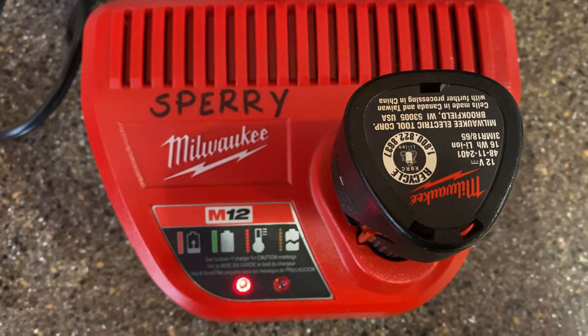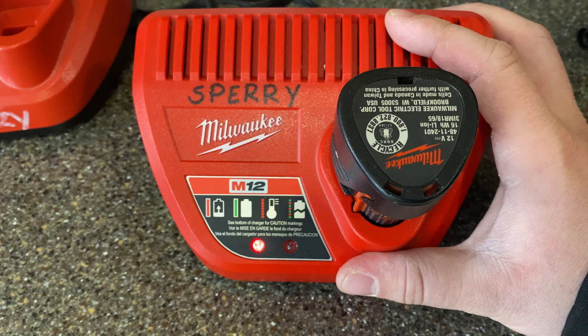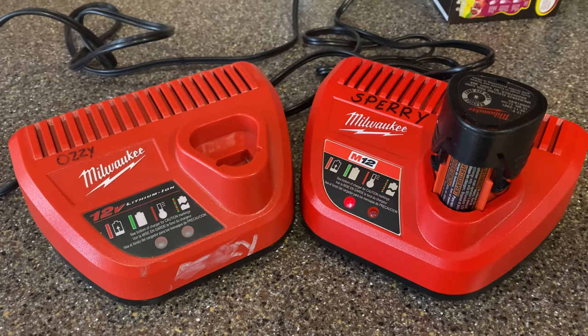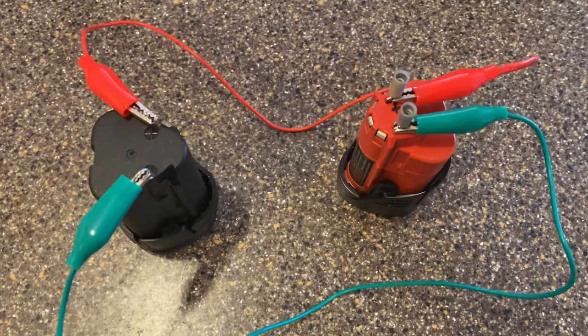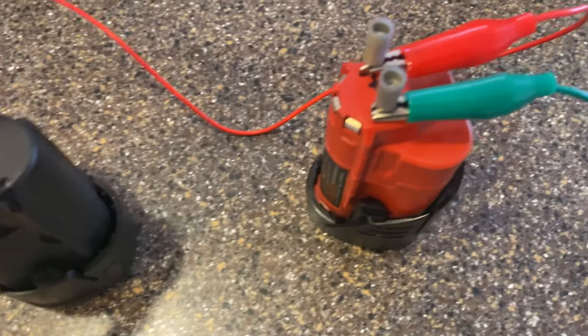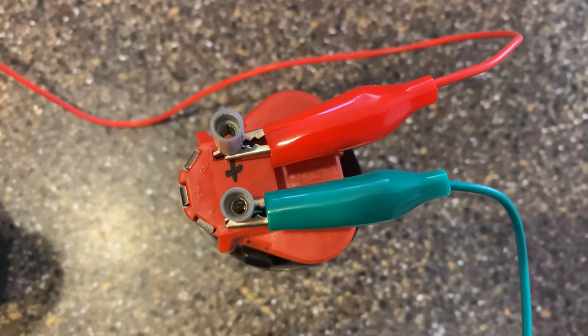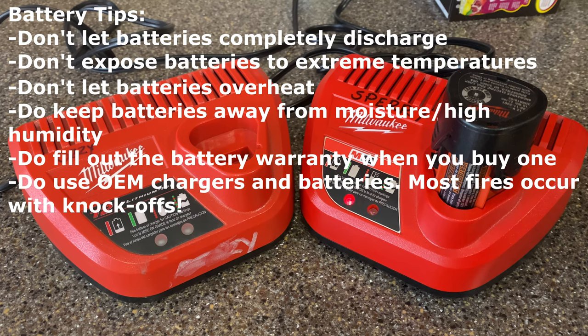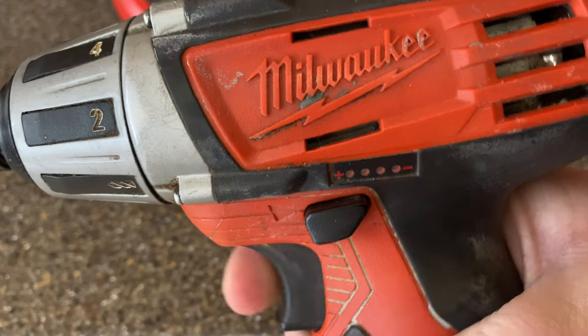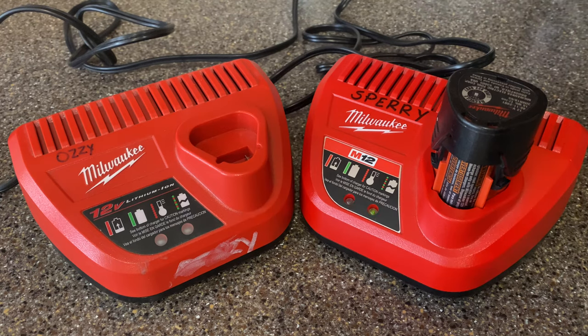I'll need to recycle it and unfortunately buy a new one, but it was worth trying. Importantly, make sure to try different chargers to see if that's not the issue. It looks like you can jump a battery from a good battery — however, if the cells are bad, it won't work as it did in this case. Hope the video was entertaining and you learned something new. If you've been able to jump a battery before, let us know your experience. If the battery's already not working, what do you have to lose? Give the video a like and subscribe — thanks for watching.